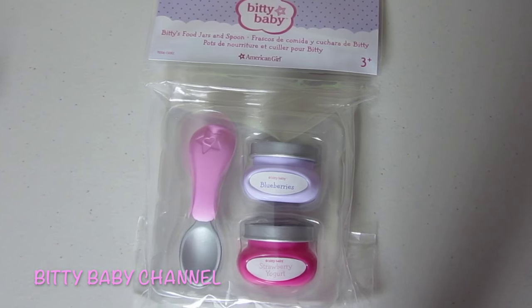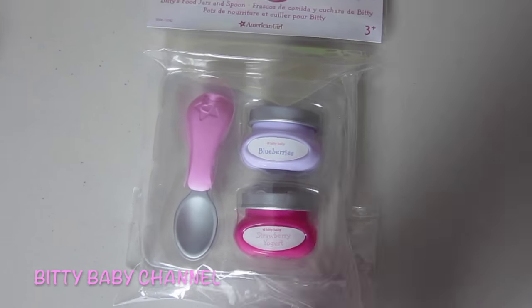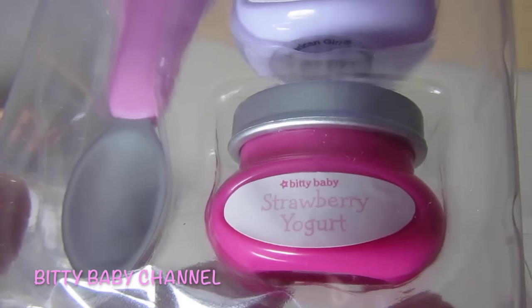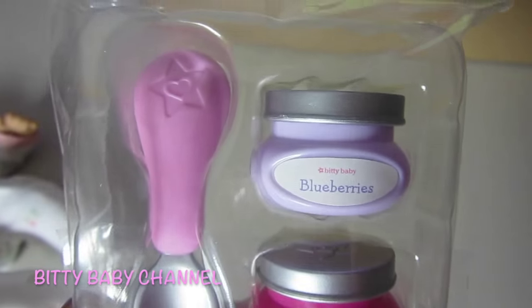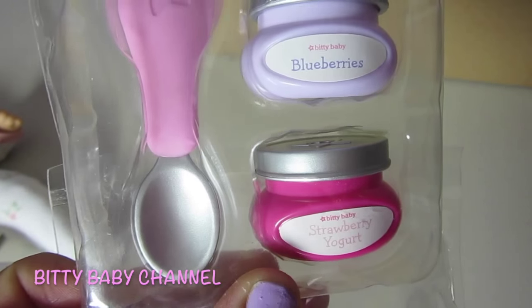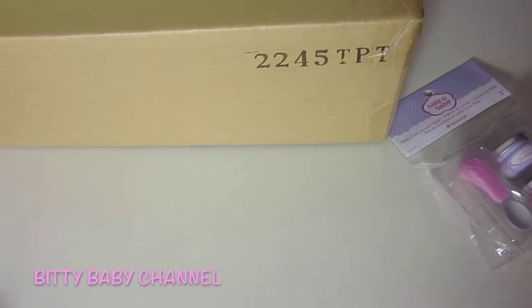First we have the Biddy food jars and spoon. I love these so much — this is my second set. My sweet little baby puts the little jars in his mouth and the labels are made out of paper, so pretty much the labels are all ruined. Other than that, that's the only flaw of this toy. If they get wet at all that part gets ruined, but the rest of it I love, so I wanted more.